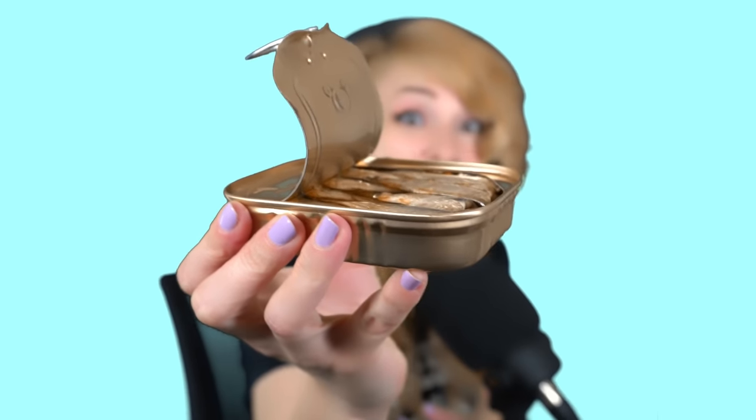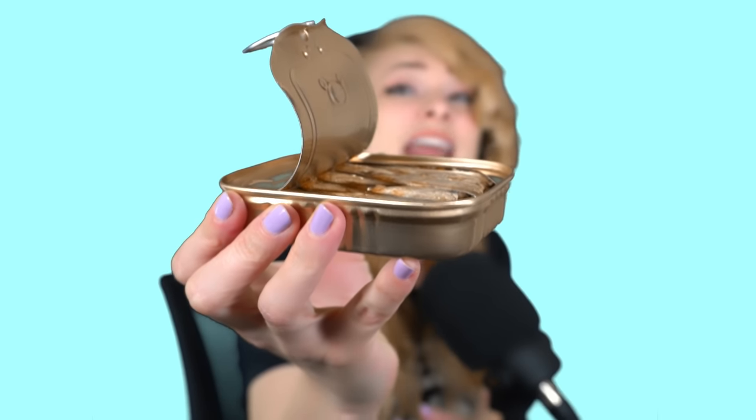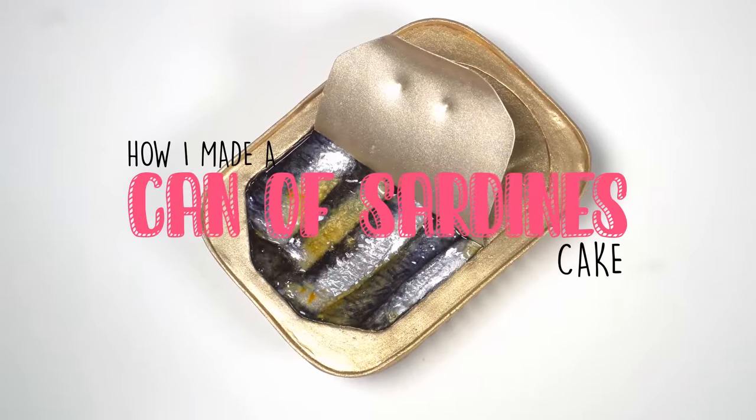Okay, let's see if you can get a good look. You see that? It's nasty. Okay, I can do this. I'm Natalie Sidesurf and I make cakes that don't look like cakes. And today I'm going to show you how I made a can of sardines cake.